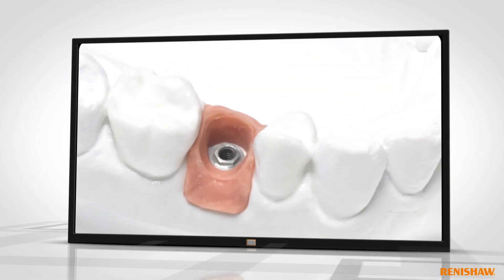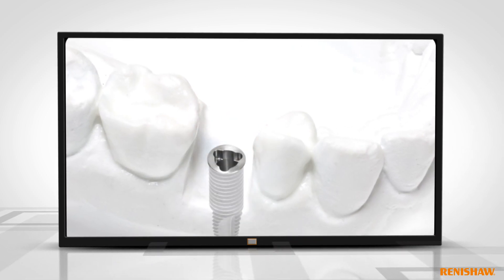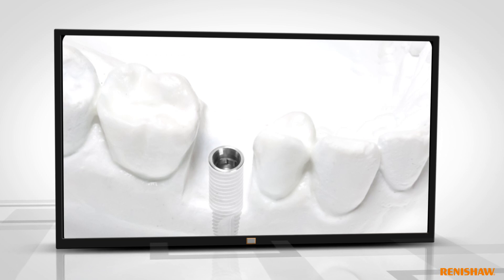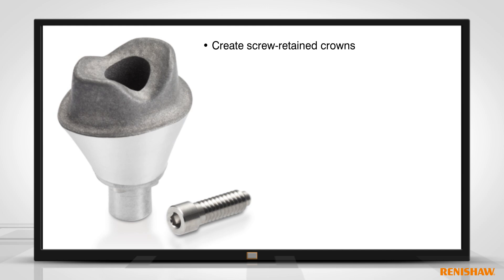Renishaw laser abutments are compatible with most common implant types. Both screw retained crowns and custom abutments can be created using the latest 3D printing technology.